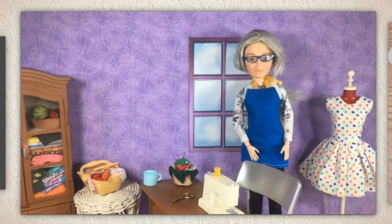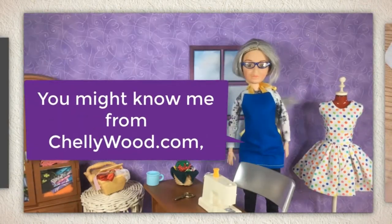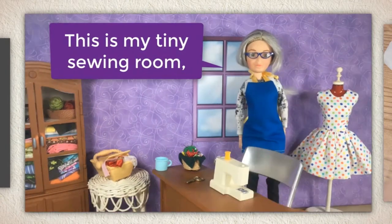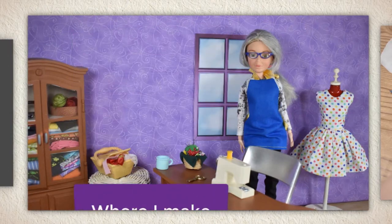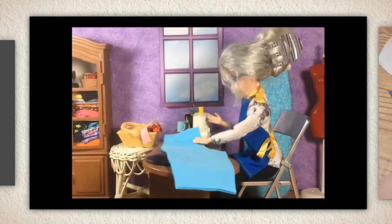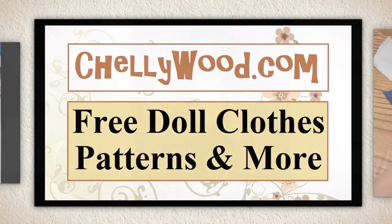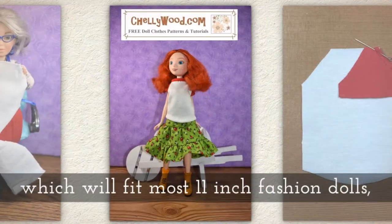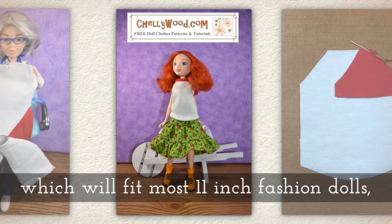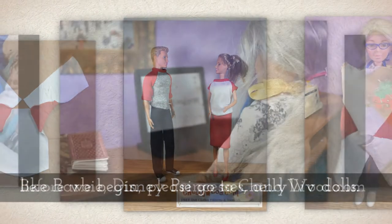Hi, I'm Shelly Wood. You might know me from Shellywood.com. This is my tiny sewing room where I make doll clothes sewing videos. Today we're sewing a raglan sleeve t-shirt which will fit most 11-inch fashion dolls like Barbie, Disney Princesses, and Liv dolls.